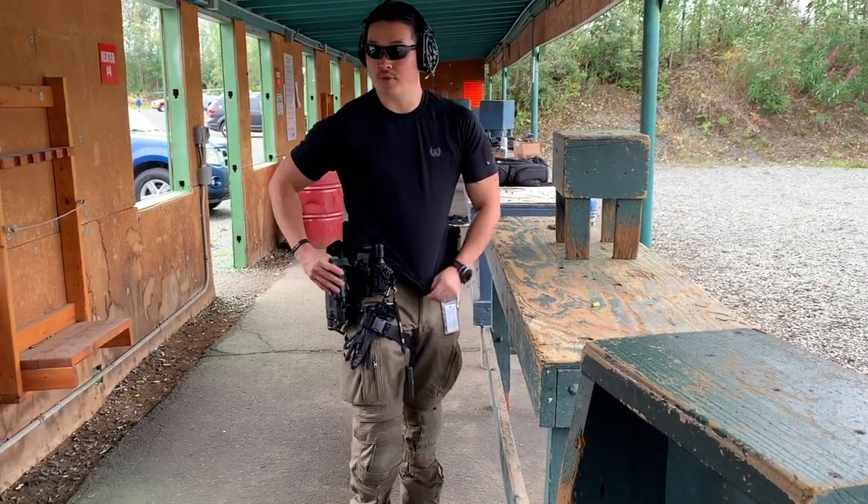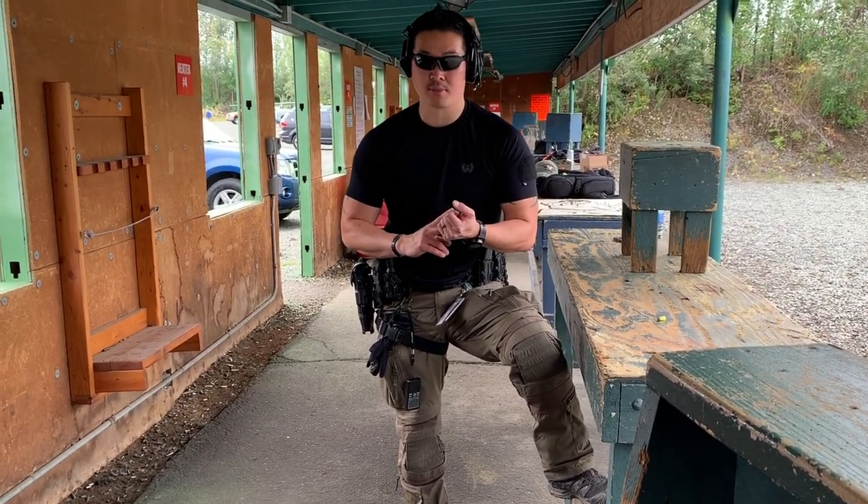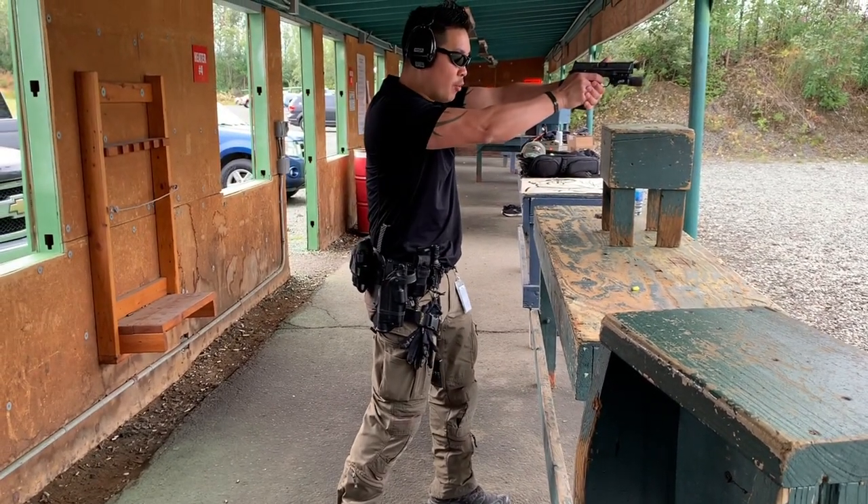Shooting is simple — it's twofold. Shooting is two things: get an acceptable sight picture, and compress the trigger without disturbing the sights. I'm on the wall.